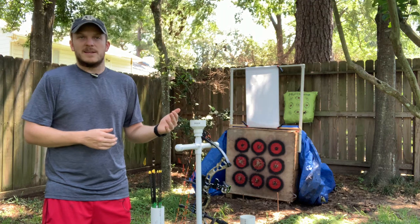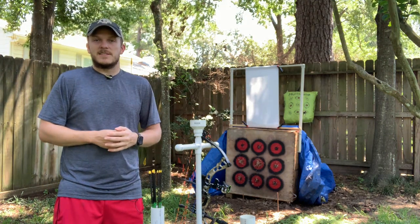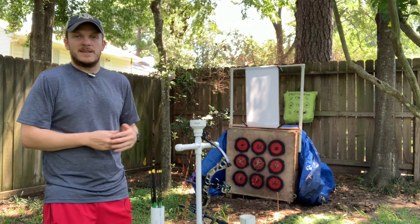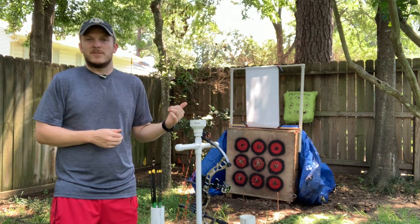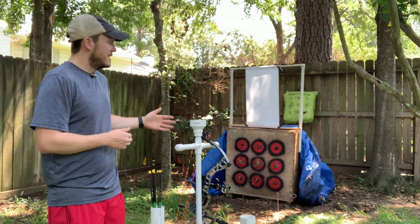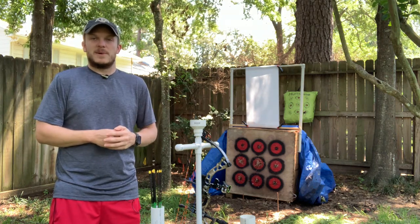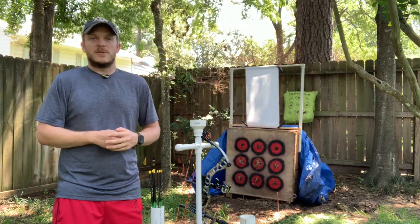If you have a different bow with some technology like some of these new flagship bows, you can use that to adjust your left and right and then move your rest for up and down without messing with your center shot. For me, I've got a pretty basic bow, so I'm just going to have to use the rest to make any adjustments once I know I've got a good grip.